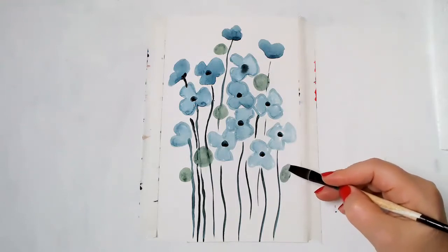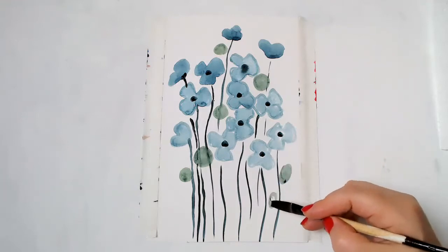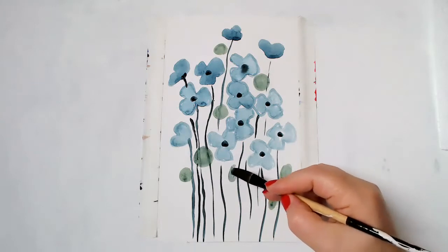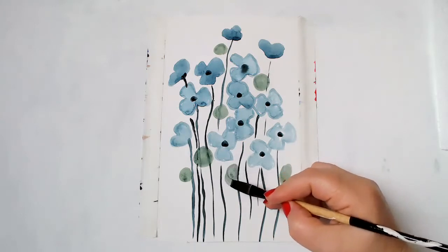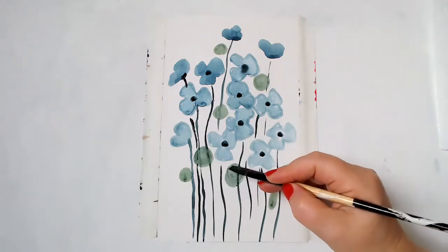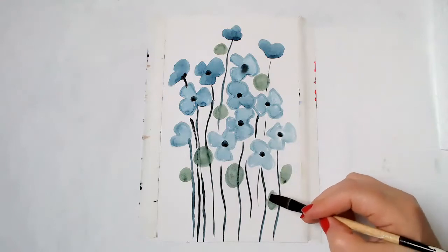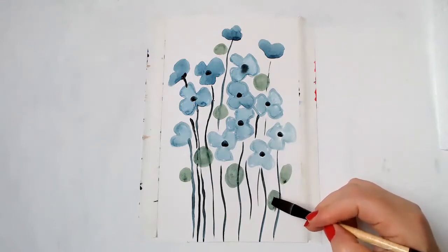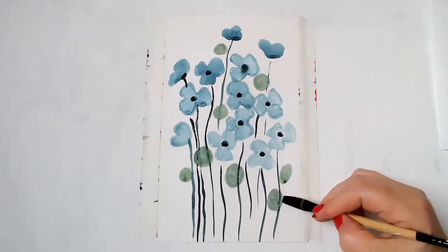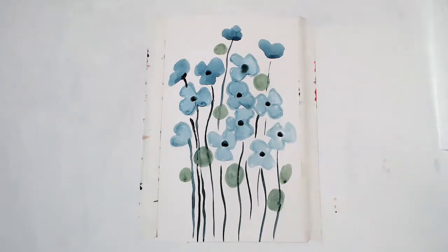So instead of adding the leaves, I'm going to do the circles. And for this type of work, you really don't need too many details. I wouldn't add too much because it's very delicate in its own way.